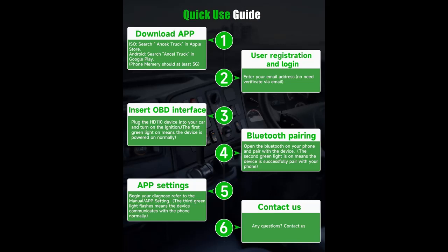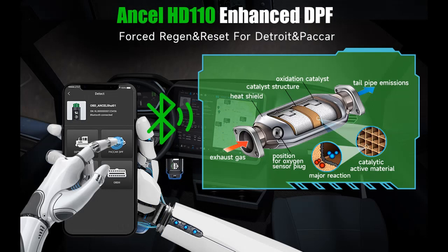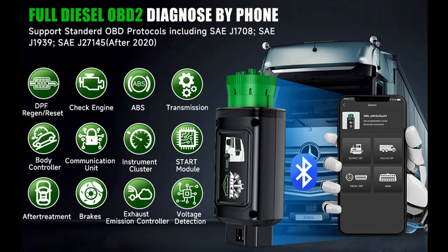The HD110 is a full-system heavy-duty truck diagnostic scan tool for Diesel OBD. It provides professional system-wide diagnosis for your truck. As long as your truck conforms to SAE J-1708, SAE J-1939, and SAE J-27145 protocols, you can use the HD110 to read all truck control modules, read fault codes, and clear trouble codes.